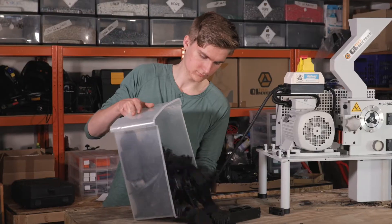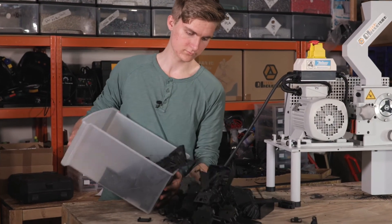We will use about 3 kilos of failed prints from our Jarvis winder development. We kind of needed a lot of prototypes.